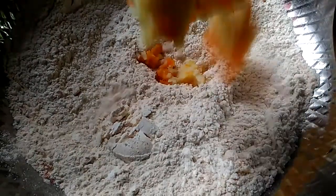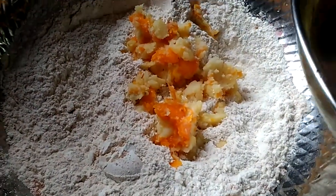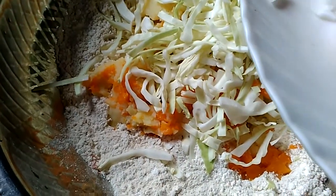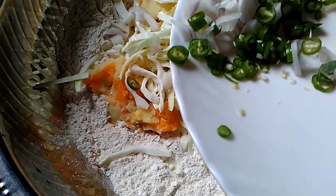All of this, we will cook it on a casket. Put the cabbage and mix it in.